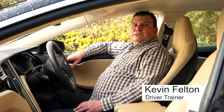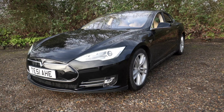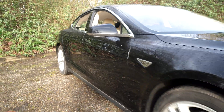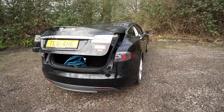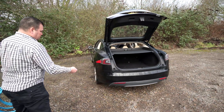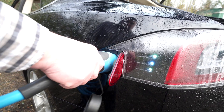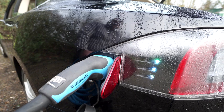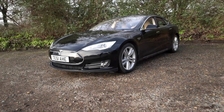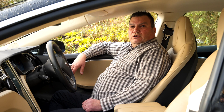My name is Kev Felton and welcome to the Tesla Model S. This particular version is an 85. There are variants of this model with different numbers — the number denotes the size of the battery. This one is an 85 kilowatt battery; 100 is a 100 kilowatt battery. It will also be prefixed by either a P or a D: P stands for performance and D stands for dual motor.